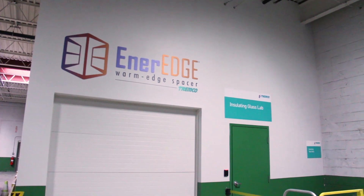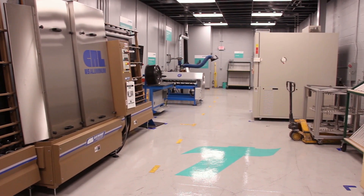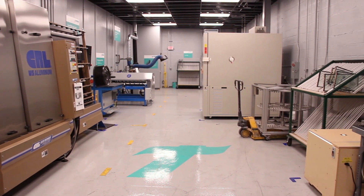At Tremco we decided to put in a pilot plant, or an insulating glass lab, in order to provide better services to our customers. We can simulate the actual manufacture of insulating glass units in a pilot plant setting.